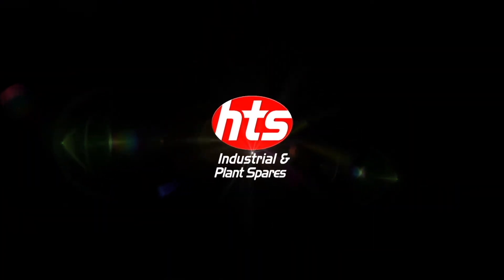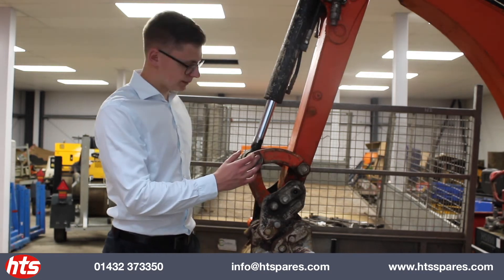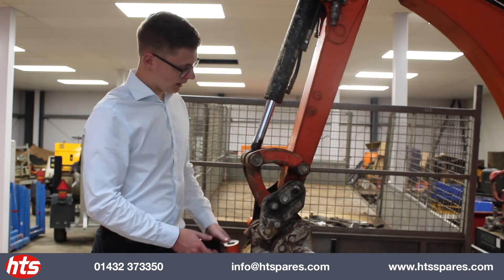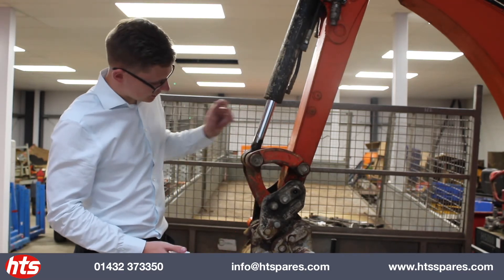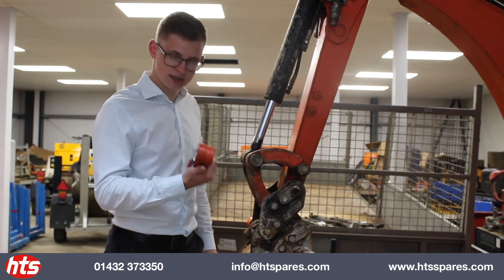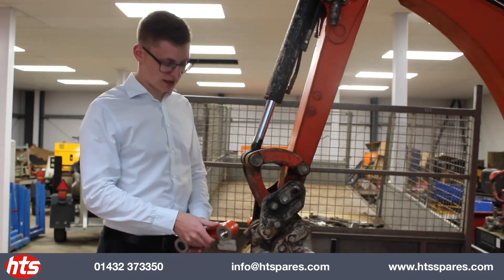So to start off with, we have this link here which is commonly known as a side link, but can also be referred to as a tipping or a banana link. That goes from the dipper arm to the tipping ram. We have these in stock for the Takuchi, JCB, and Kubota Microton MIDI excavators.